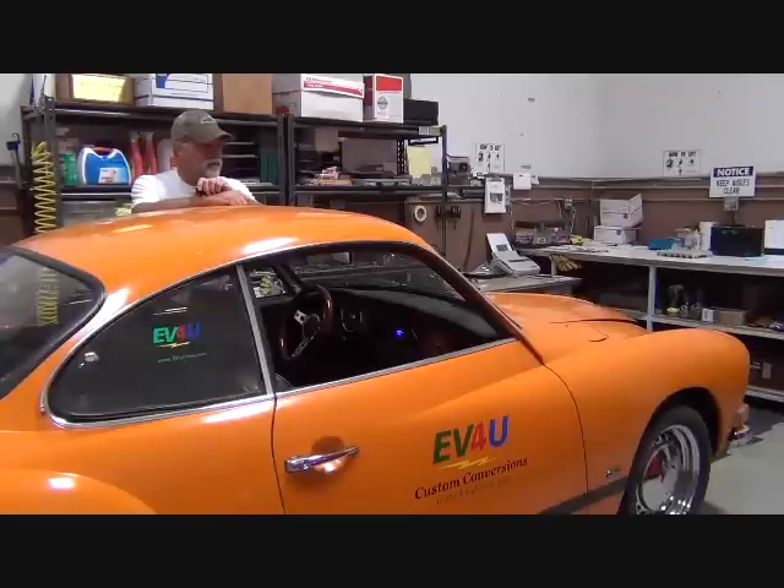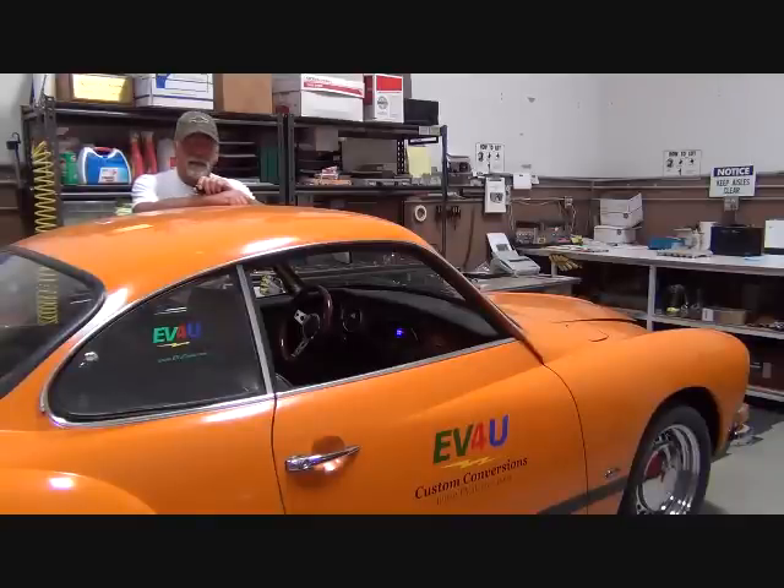This is our 1974 Volkswagen Karmann Ghia, and for the last three years we have been using this vehicle as a test bed for different products. A couple of the ones we've used and decided to move on from — originally this featured 44 of the GBS 100 ampere-hour cells. They seem to have a little greater voltage drop under load, and the lithium iron manganese phosphate chemistry doesn't seem to like the cold.